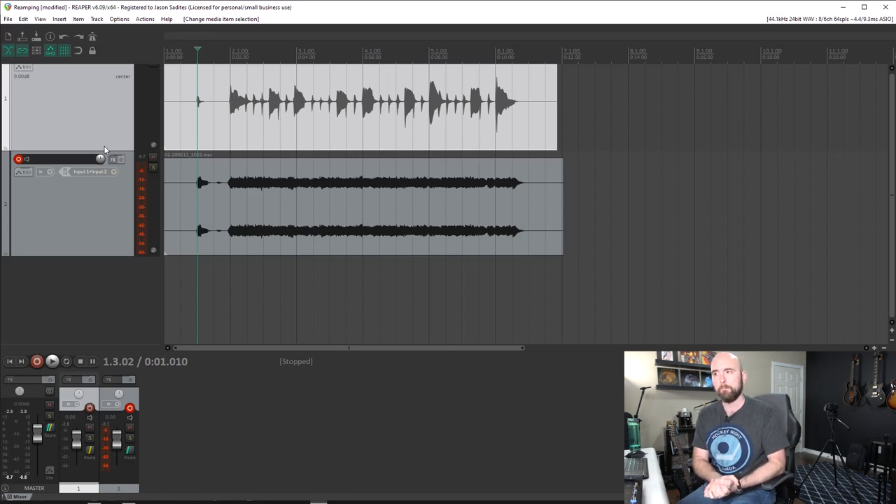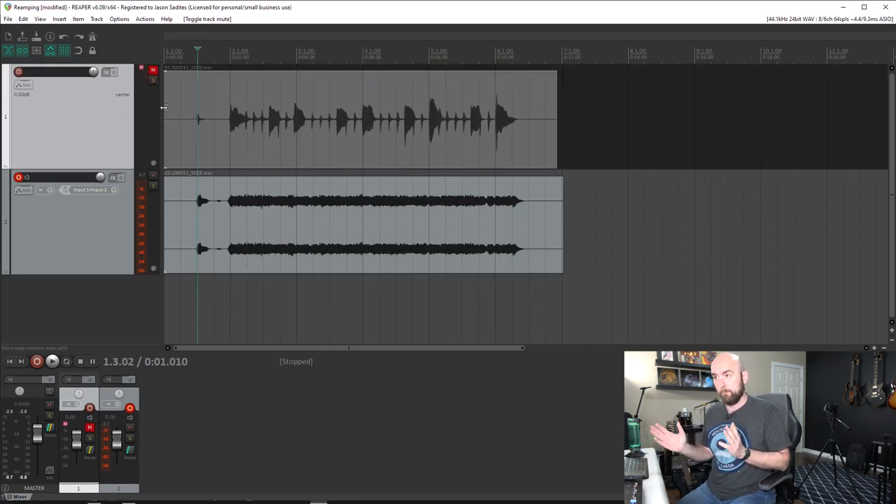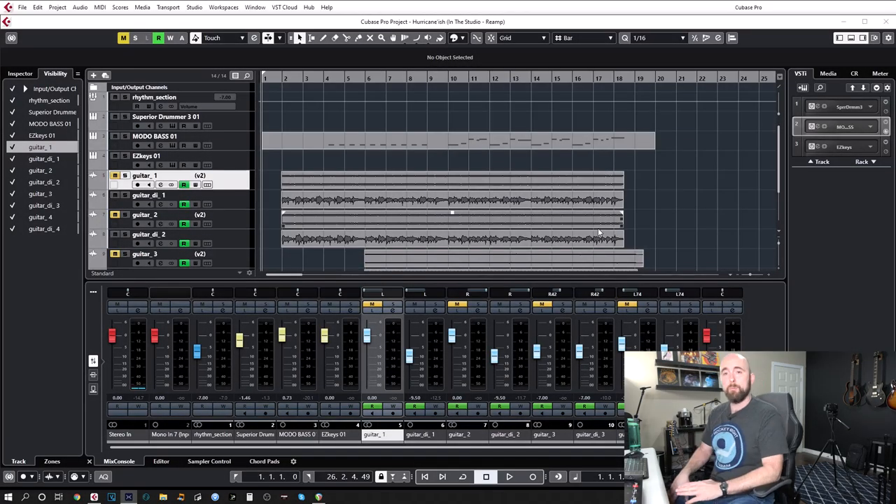That's it — re-amping in Reaper. Once done, mute the DI track and archive it for later use in case you ever want to re-amp those tracks again. Now let's go over to Cubase, get re-jigged and reset up.